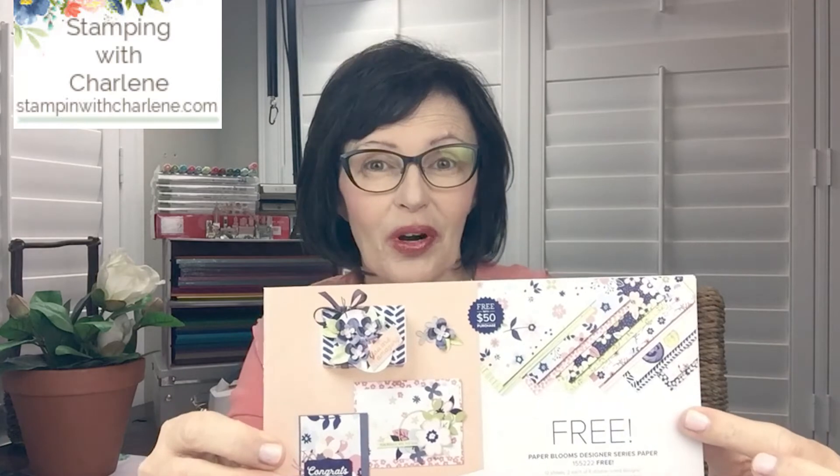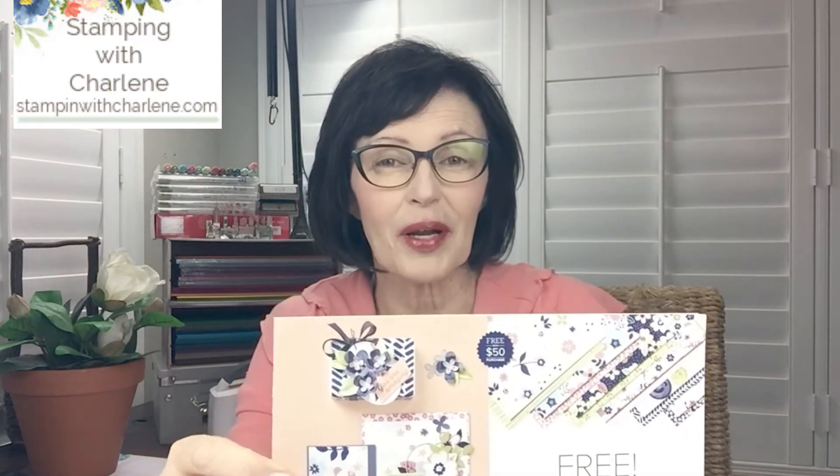We're doing a really fun project tonight. I am calling it an accordion fold card, even though the card itself is mainly made out of designer series paper. I'm going to show you five different designs, and I'm using the Paper Blooms designer series paper, available in the celebration brochure. This is going to be the focus of the card, but I'm also going to use a couple of punches and a really fun stamp set.